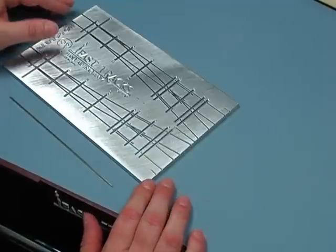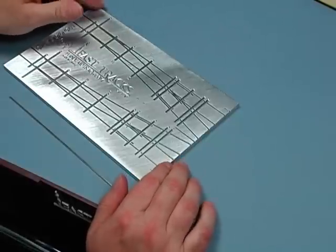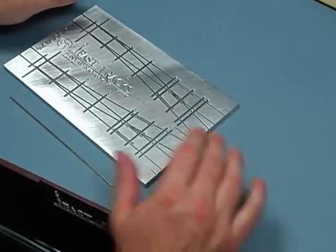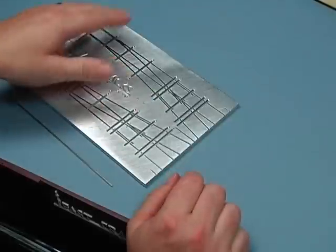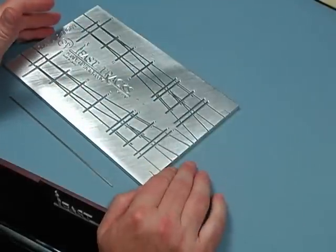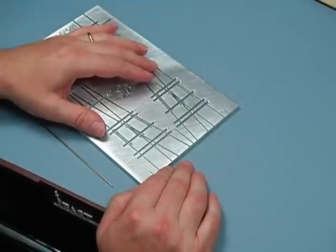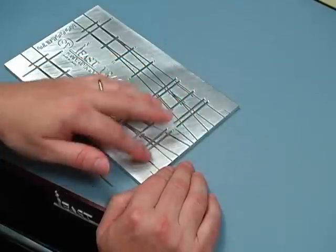The first step in building any track work with our fixtures is to make the guardrails. I like to do this step first and get that out of the way and set the guardrails aside. The reason I like to do them first is once you get all the track in place, it can be a little awkward to use the forming grooves.